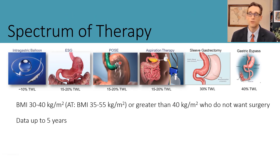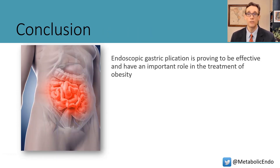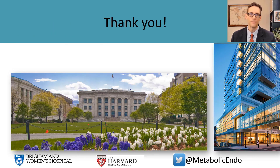This POSE procedure with gastric plication fits nicely within the spectrum of care between balloons and the various surgical options, and long-term data is on the way. In conclusion, endoscopic gastric plication is proving to be effective and has an important role in the treatment of obesity. Plications are clearly durable and are not endoscopically removable or reversible—unlike ESG, as proven by Al-Qahtani and others. Combination therapies and personalized treatment programs are now the keys to future success.